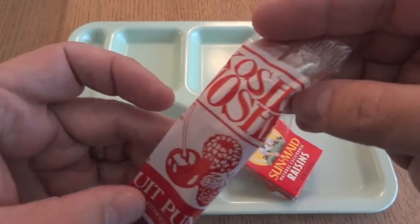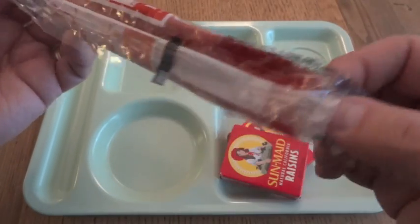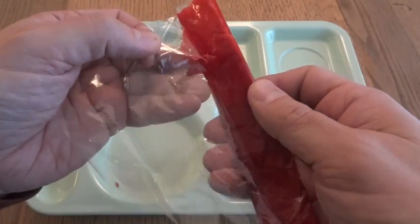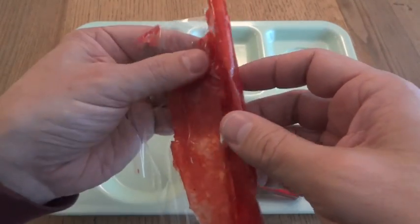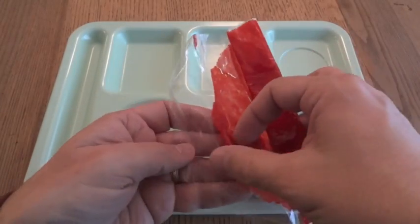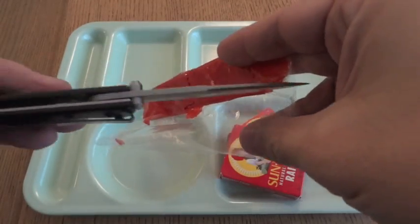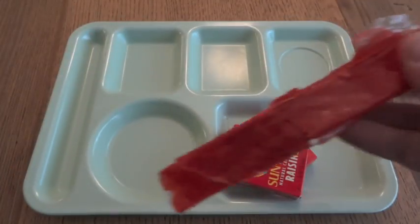I'm going to start with the stuff that is the most commercial-type packaging, as you can find in the store. This is Kosher Nosh's Fruit Punch Fruit Roll. I can't find any date on this. Let's see how this smells and feels. It's a little bit on the brittle side. Yes, it does not appear to be terribly fresh. It basically smells like plastic. I'll just put it here for display purposes.